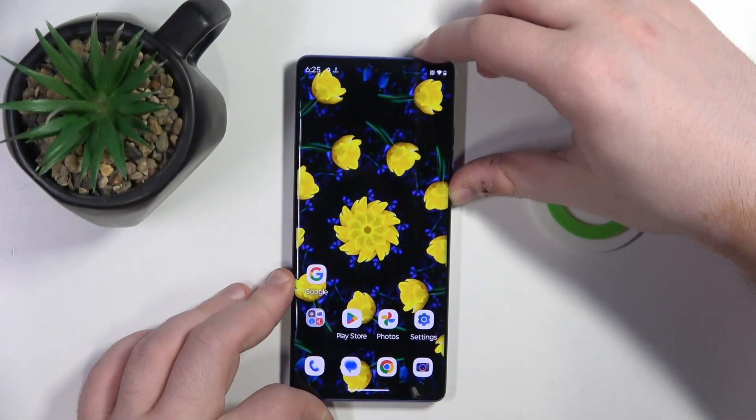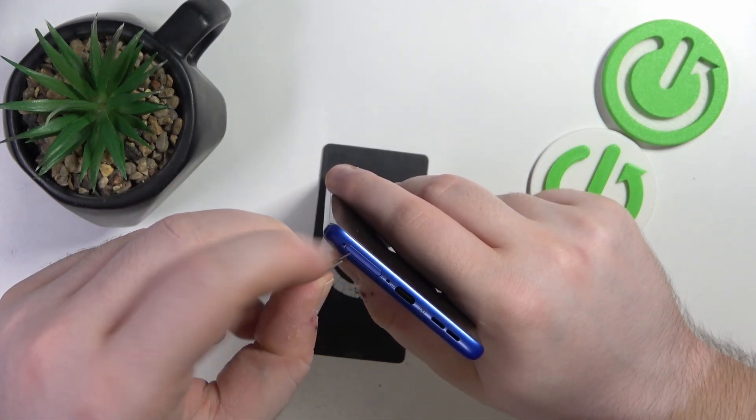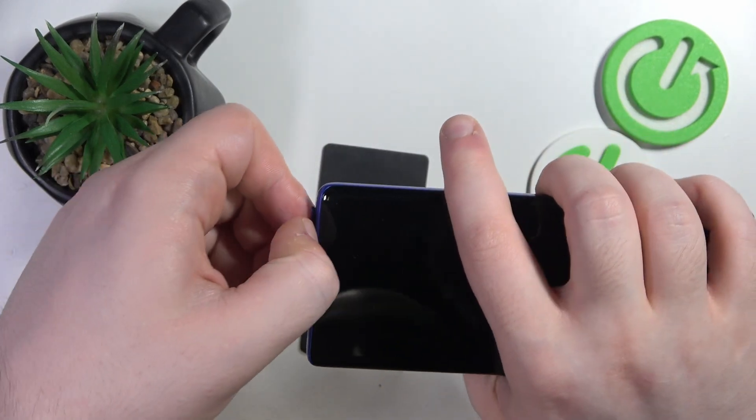So you have to start by putting your SIM tray key into this hole right here, next to your SIM tray and pressing down. Now your SIM tray should pop up and you can pull it out.